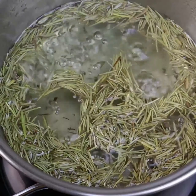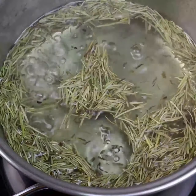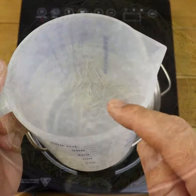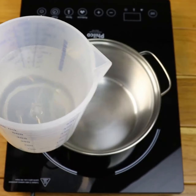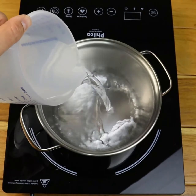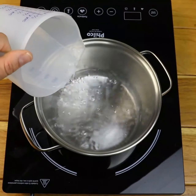This recipe will darken every last white hair on your head — my grandfather darkened his beard with it. Put 300 milliliters of water in a pot to boil. Besides strengthening and accelerating hair growth, it will stop hair loss.